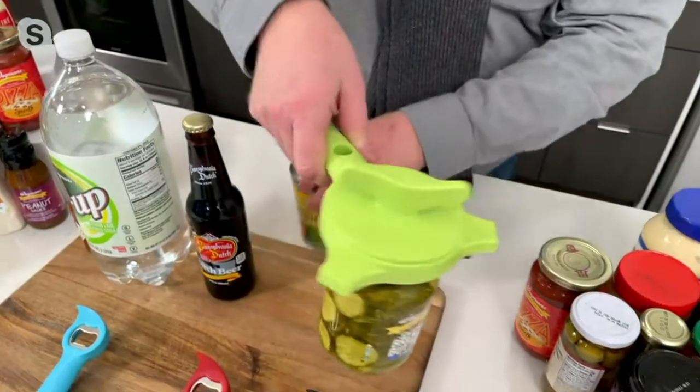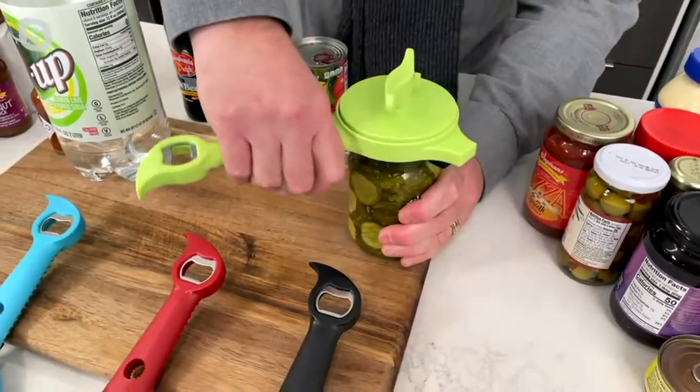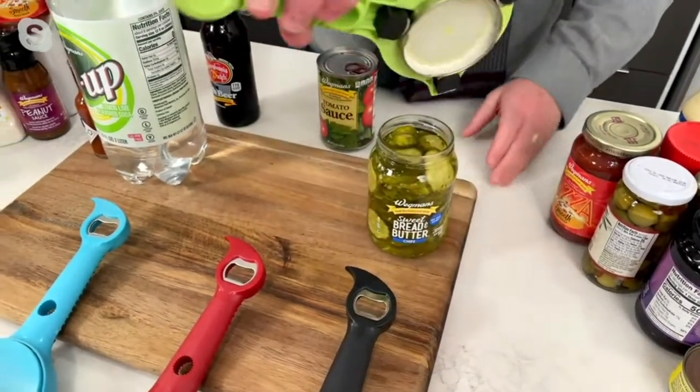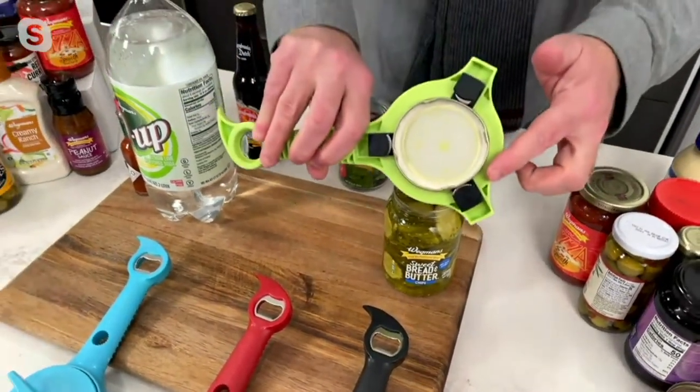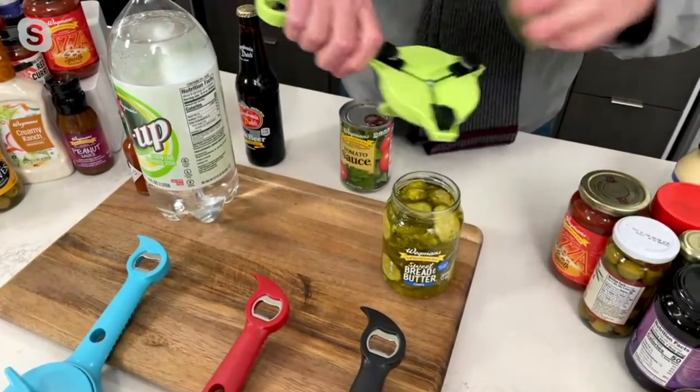That's giving you all the leverage. Now watch this — I'm just gonna grab the jar, I'm gonna use my other hand, and just, I mean literally, no effort at all. It takes all the leverage, no matter how factory-sealed that is. It's gonna open up metal, plastic.